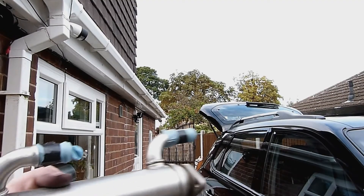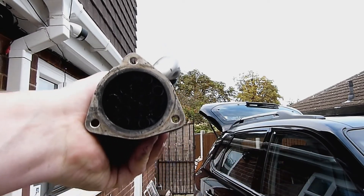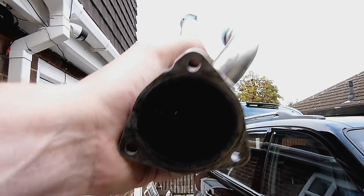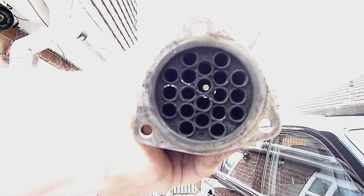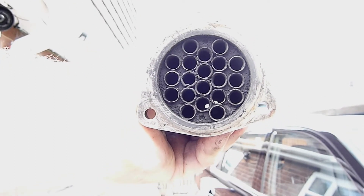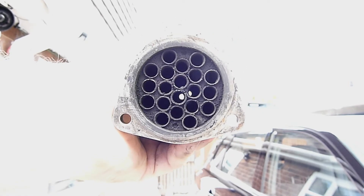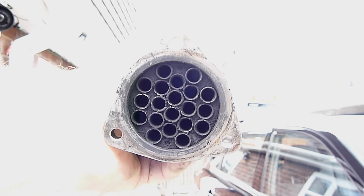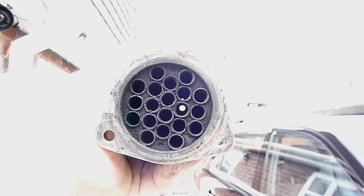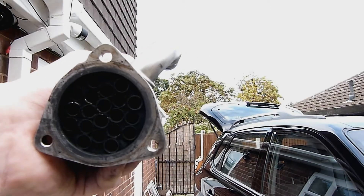The actual EGR cooler part — I don't think it's too dirty. It clearly looks black but I don't think it's blocked or clogged. I can clearly see through there. Each one of those are two individual tubes that go all the way to the other end. You won't see past the outer ones because there's a shroud at the other end, but all the others you can clearly see all the way through. I don't think it's blocked.